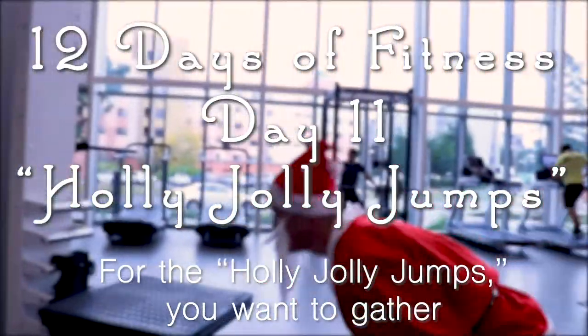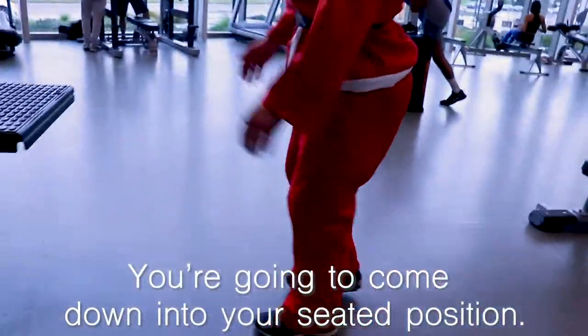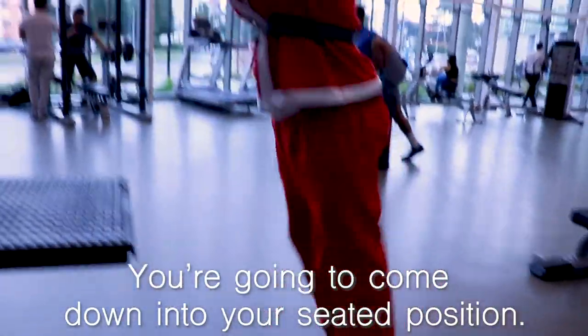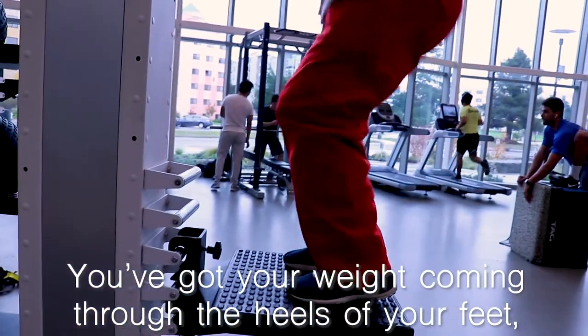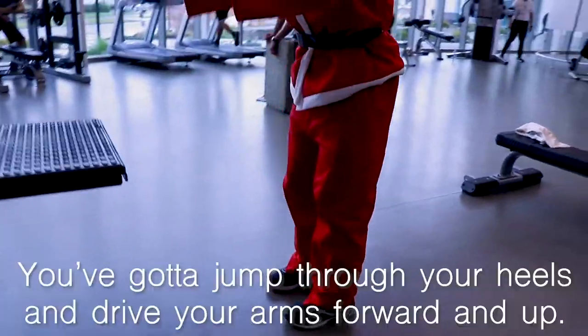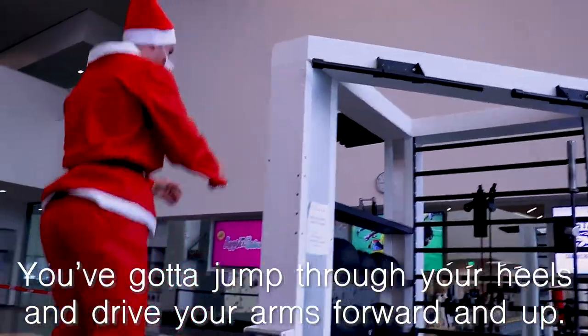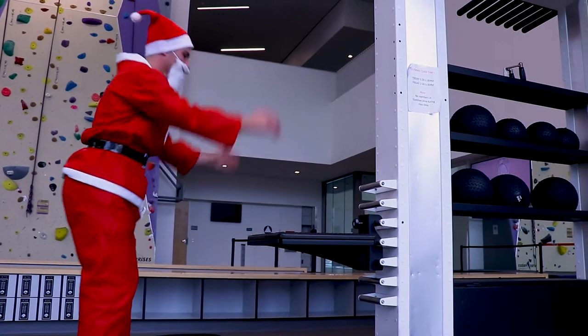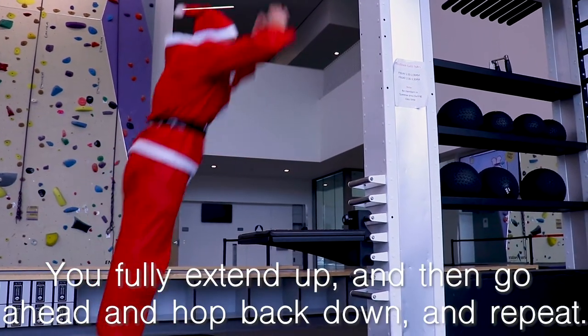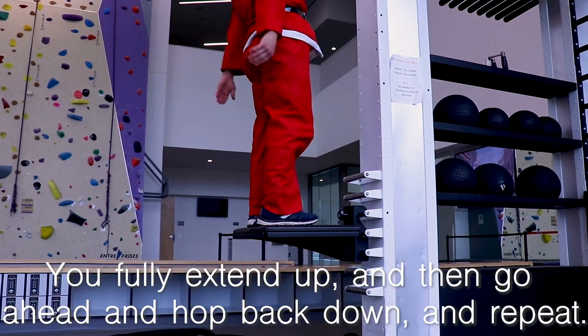For the Holly Jolly Jumps, you're going to come down into a seated position with your weight through the heels of your feet and your hands coming back. Drive through your heels and drive your arms forward and up. Fully extend upward, then hop back down and repeat.